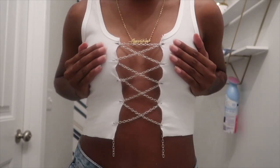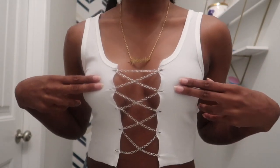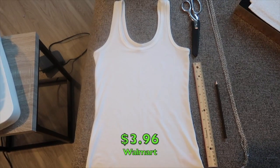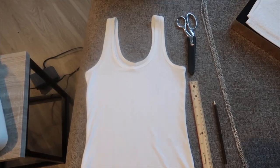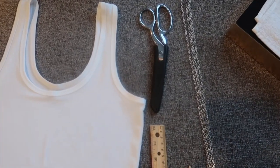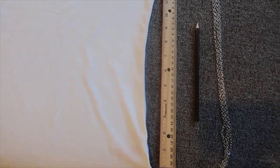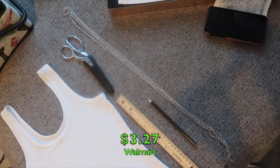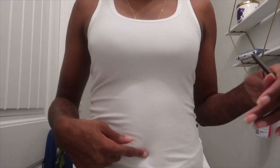Welcome back or welcome to my channel! Today I'm going to be showing y'all how to do this quick and easy DIY, very trendy chain crop top. You're gonna need your tank top — I got this one from Walmart for $3.96 — some scissors, a ruler, a pencil or something to mark with, and of course your chain. I got this from Walmart as well for $3.27; you can use whatever color you want.